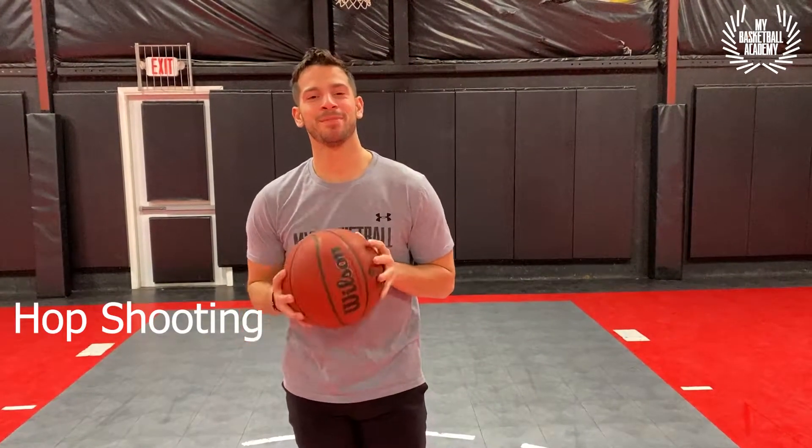What's up everybody, I'm Dante from My Basketball Academy and today we're going to be going over hop shooting for beginners. This drill is great for anybody that's new to the game of basketball and is trying to get a good form or a consistent jump shot.